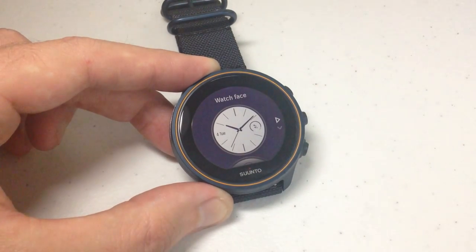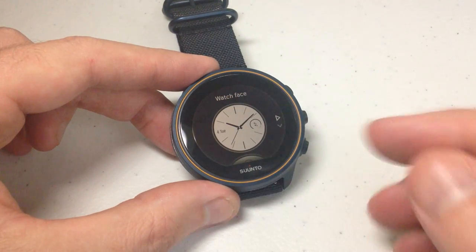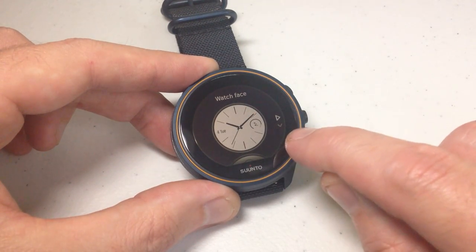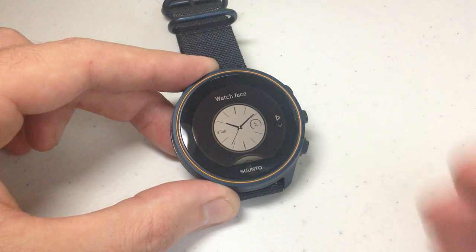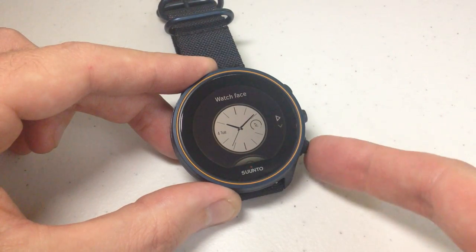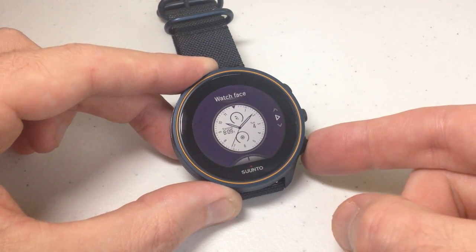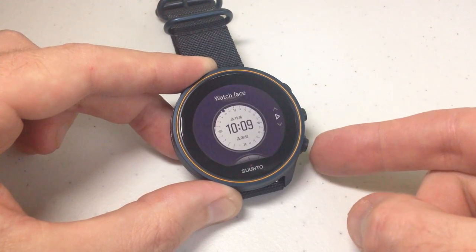Now we're in our watch face options for our Cinto 9. I'm going to go through and show you all of the different watch face options. You'll notice on the side there's a triangle pointing to the right to confirm the watch face, and a down arrow showing I'm at the top of the list and can go down. So I'm going to go through all of the available watch faces and then we'll pick one and I'll show you how we can customize it. You're going to see a combination of digital and analog options so you can pick what you're interested in.